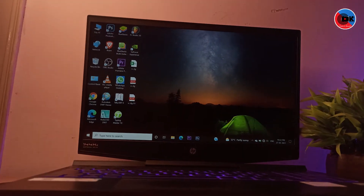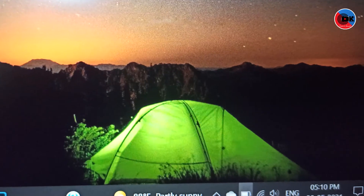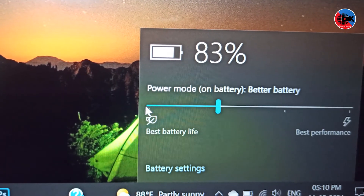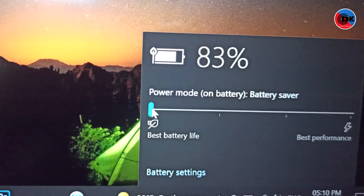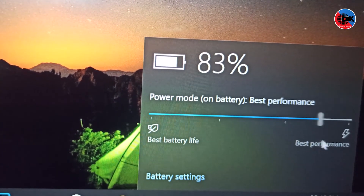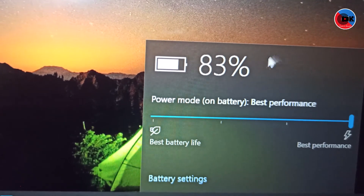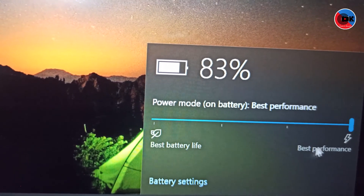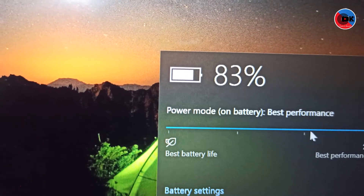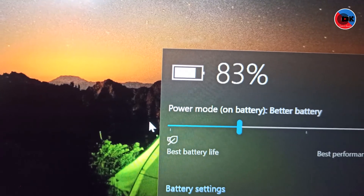The battery consumption depends on the performance mode selected. In the best battery life mode, battery usage is lower and the GPU is less active. If you switch to best performance mode using the battery indicator, you can utilize the full GPU for the best gaming experience.